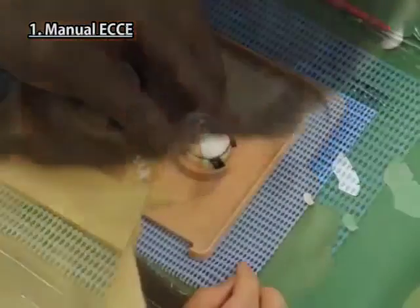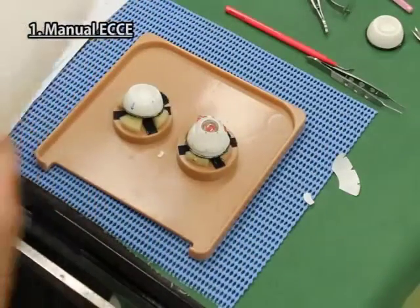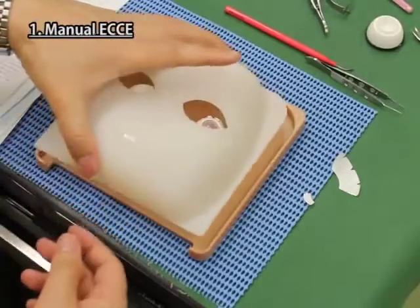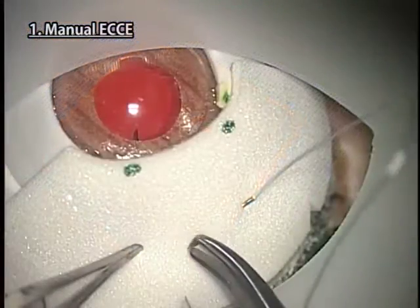Place this eyeball part on the right side. The left side is the deep set eye of the base plate with an eye tilt fixation device. Then cover it with the mask.